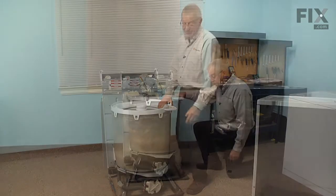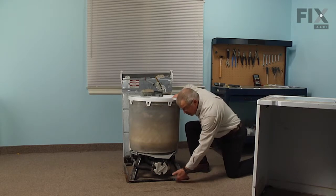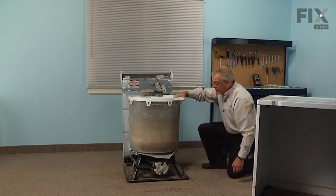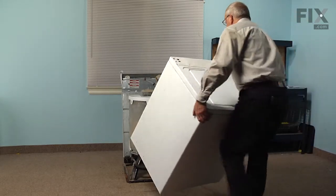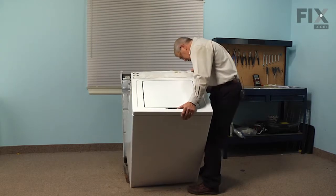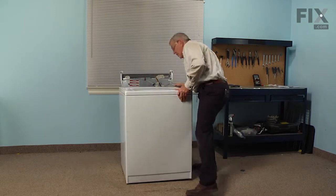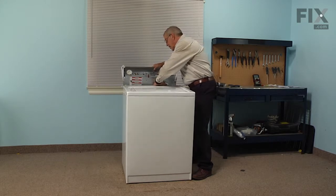Now we're ready to reinstall the cabinet. We need to make sure that we engage the bottom lip of the cabinet under the suspension bar at the front, and line up the two locating tabs — one on each side, front and rear — with the appropriate slots in the base of the cabinet. Make sure the cabinet is tilted slightly forward to engage that front suspension bar, then lower it down into position on both sides. You may need to tilt it up slightly to get the water inlet assembly in underneath the cabinet.